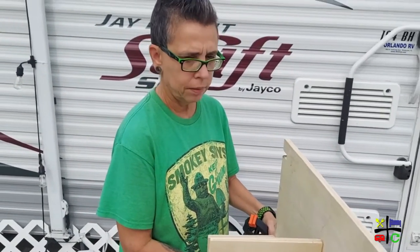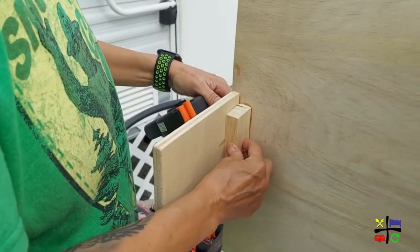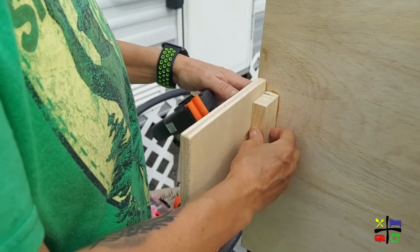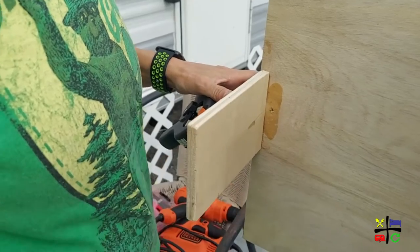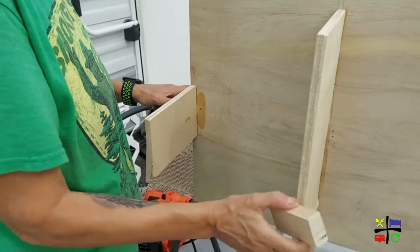This is what she's doing right here. She's adding a little extra support to prevent this section from moving too much and to keep some balance. And this is just because she over-engineers everything — she's not a carpenter, so she figures more is more.